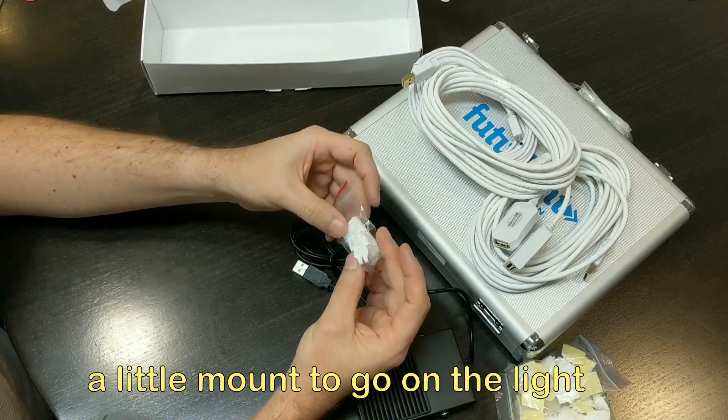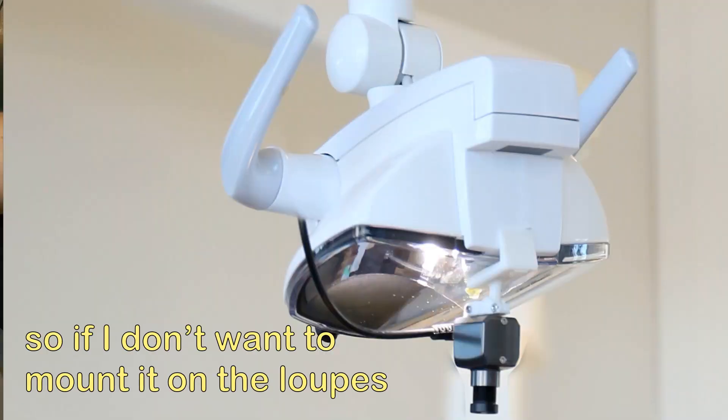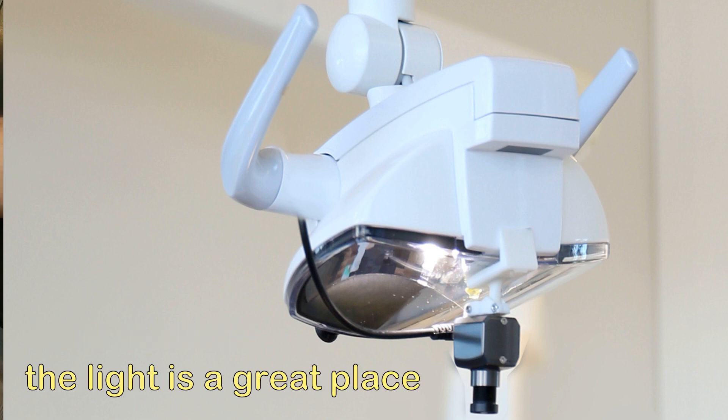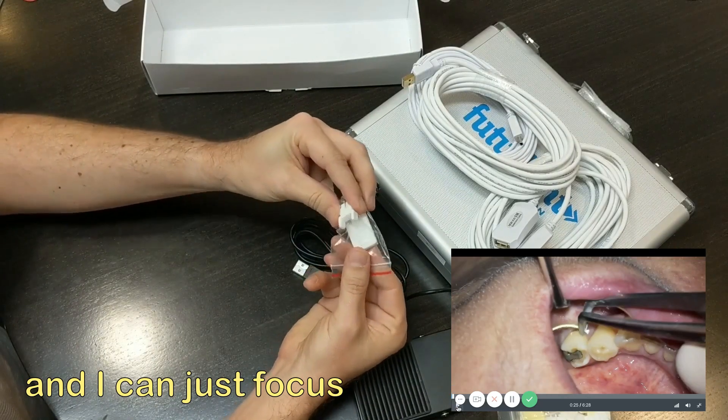In this case they've also given me a little mount to go on the light, so if I don't want it on my loops, I can mount it somewhere sturdy. The light is a great place and I can just focus on the patient's mouth.